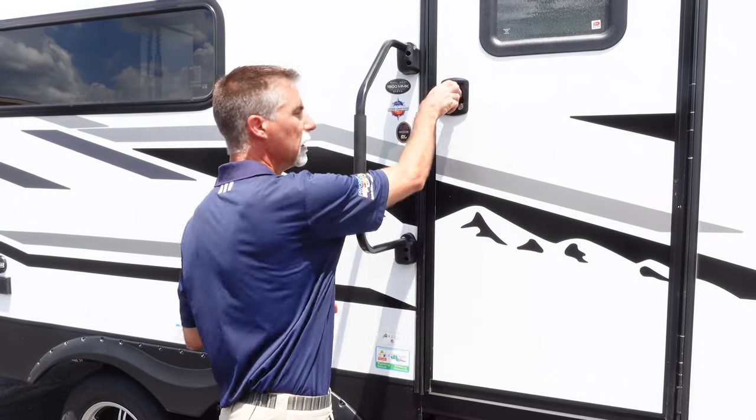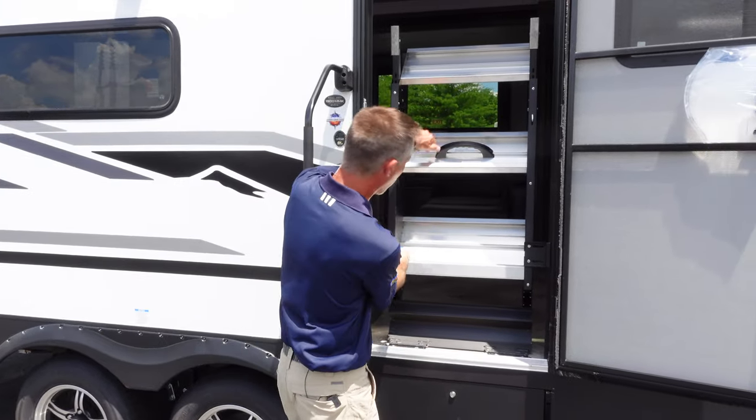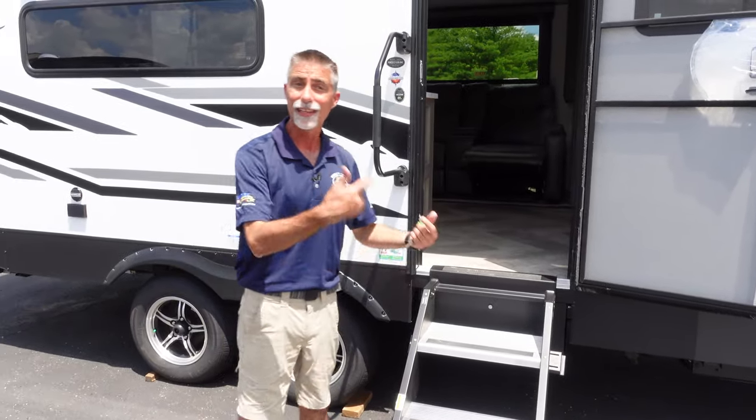I've got a nicer entry handle here. I'm going to open the door all the way — you guys never get to see how the steps work, so in this one we get to see. I'll just release and they come straight out. Let's check out the inside. Inside the Alta 1900 MMK, there is a ton of space in this thing for the size of the trailer.